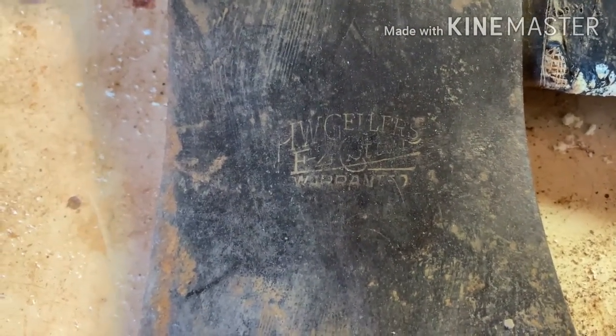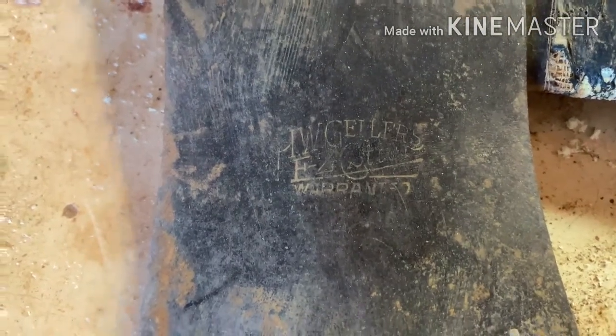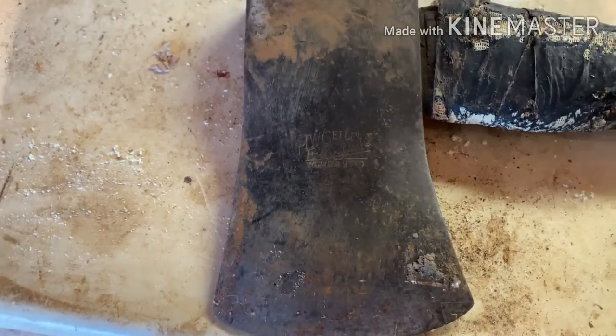I think it says 'HW Gellers FC Gritter' and then it has 'Warranted' underneath of it. I did some research on it and I couldn't really find anything. I looked up HW Gellers and I couldn't find anything definitive — I found a few things but I didn't know if it was the same brand or just a different type of axe.